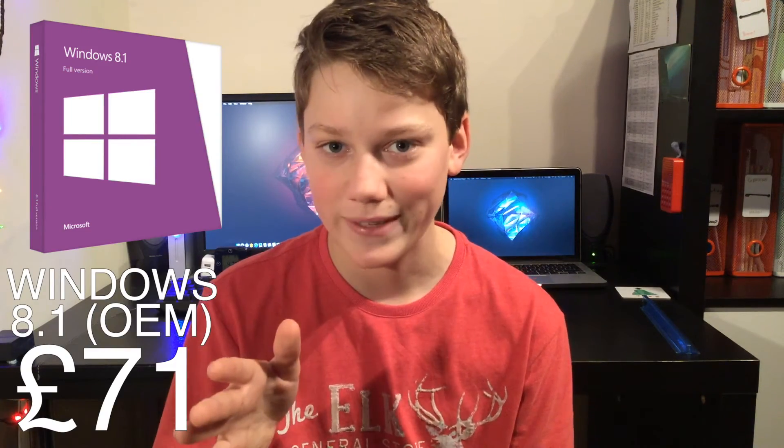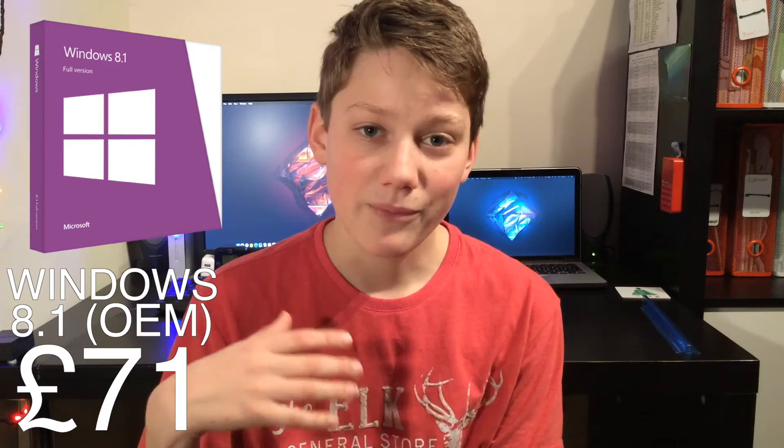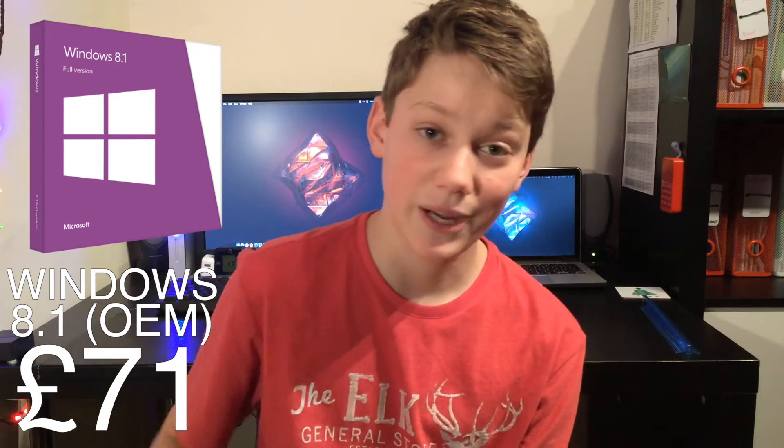Now for the optional items — first is the OS. We're going to be using Windows 8.1, the OEM version, at a great price of £71. If you already have it you don't need to add this to the cost. When overclocking you'll also need extra cooling, so we're adding two Leeper LP CP-12NR 120mm case fans since the case only comes with one fan. These are really low noise and come in at £3.23 each.